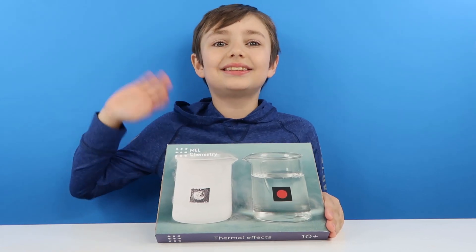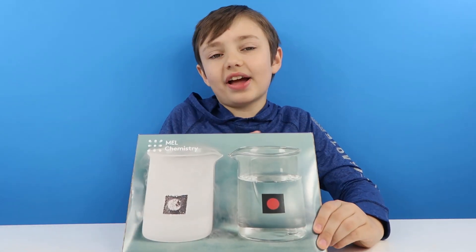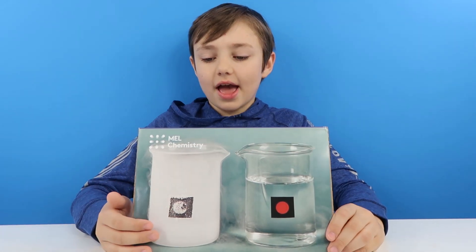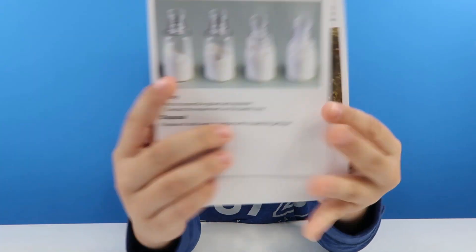Hi guys! Today we've got some more mouse science, and today we have got the thermal effects pack. We are going to be doing chemical warmer and crumpled bottle — first we will do chemical warmer and then we will do crumpled bottle.